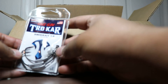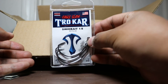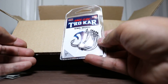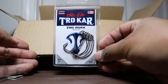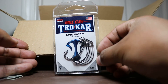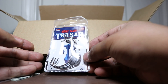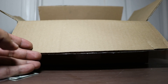Next up we got some more 3/0 swim bait hooks by Trokar — use these for those Rage Swimmers, the 3.8s. Next up, these are just the regular pack 7/0 and 1/0 Trokar hooks — can't wait to throw these on those 4-inch lizards. Next up we got some more Trokar swim bait hooks, 1/4 ounce and 5/0 — throw these on bigger soft swim baits.